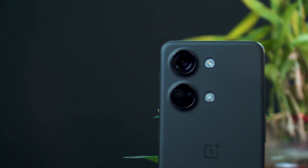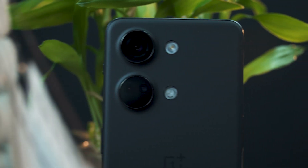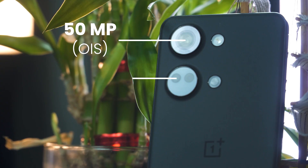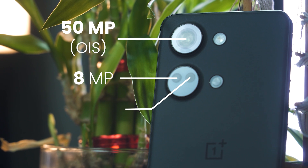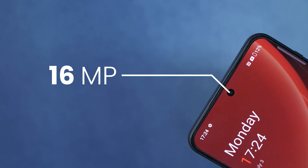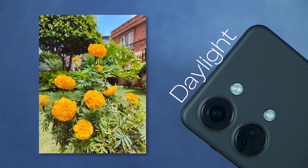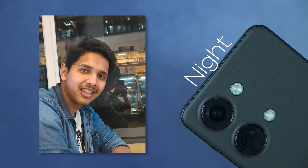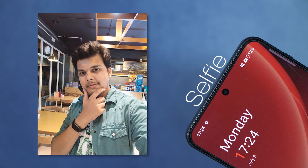Talking about the camera — this phone has a 64-megapixel Omnivision sensor as the primary camera, along with a 50-megapixel Sony sensor. OnePlus has done a good job here. You also get an 8-megapixel ultrawide and a 2-megapixel macro lens, plus a selfie camera. In daylight conditions the quality is generally good, and night photography is decent. The selfie is also quite good, and videography capability is present as well.